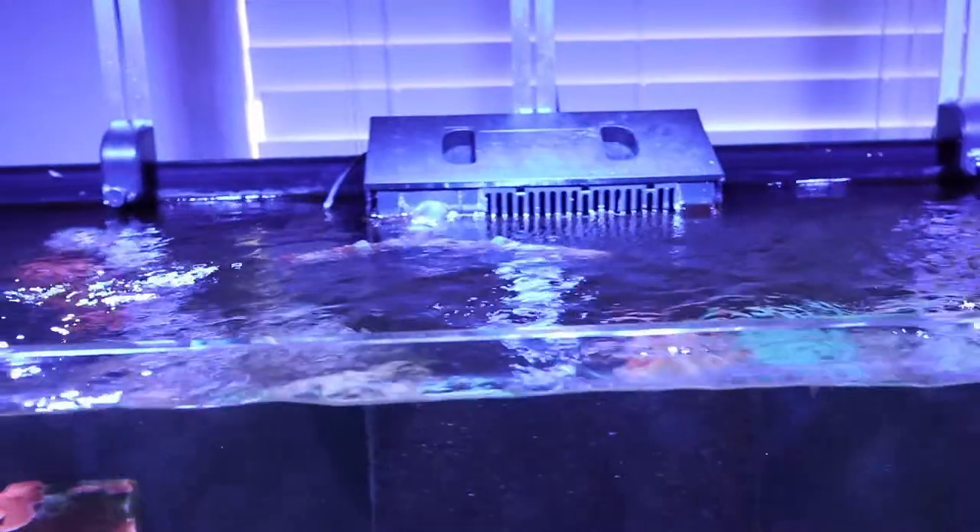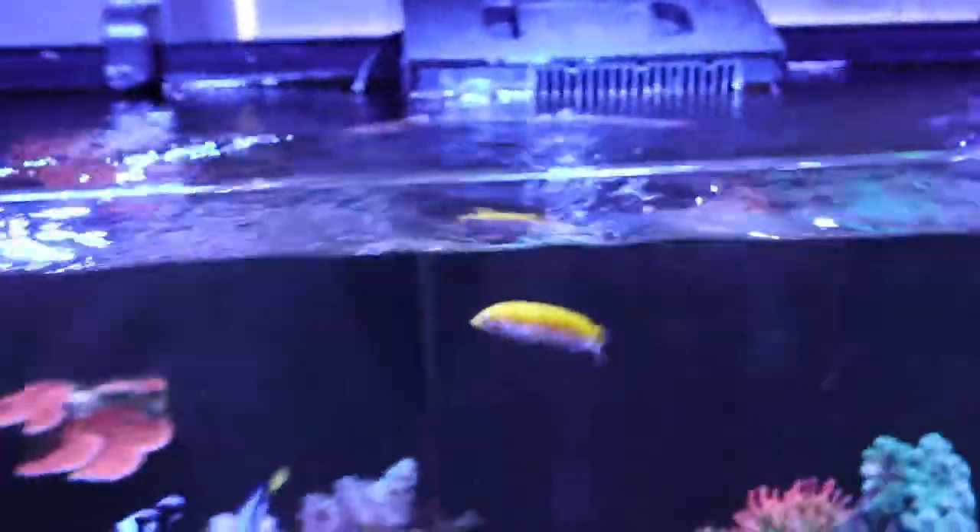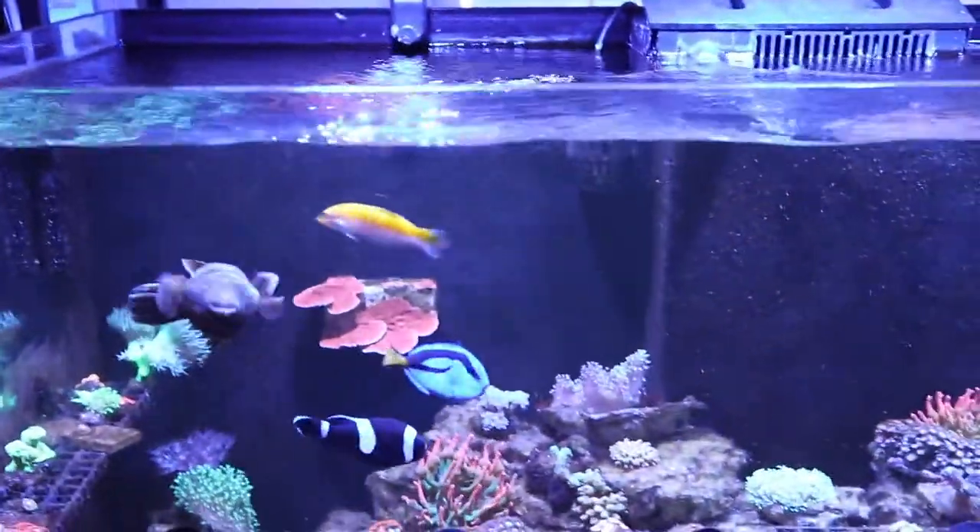I need to figure out how to prevent this from happening again. I know that with the nets and everything, I've tried that before and it's just a hassle to take down and access your tank, but I've got to come up with a solution.